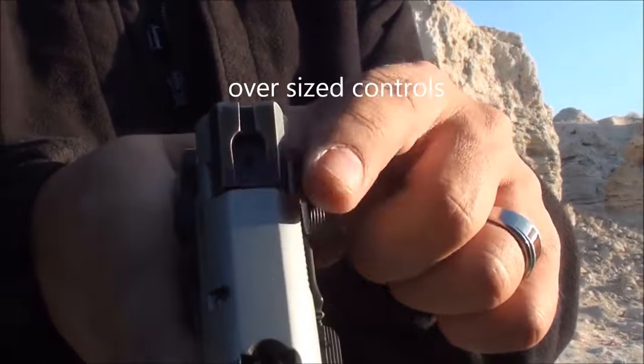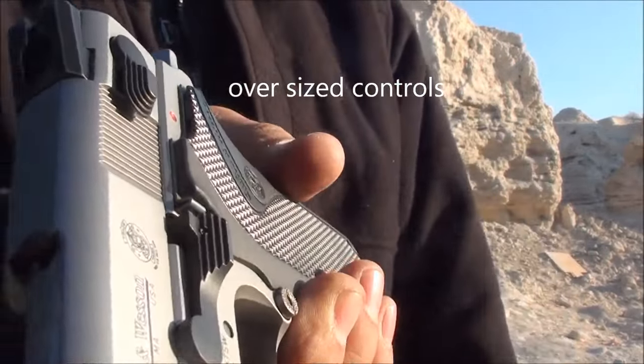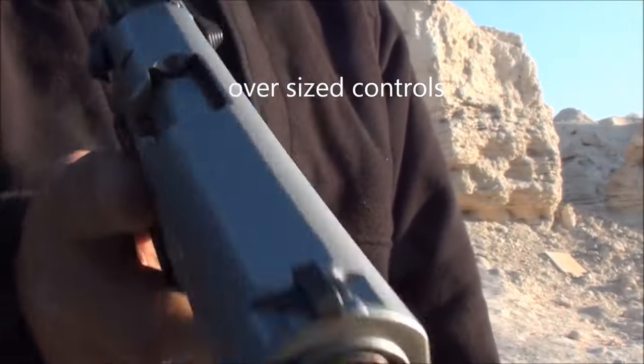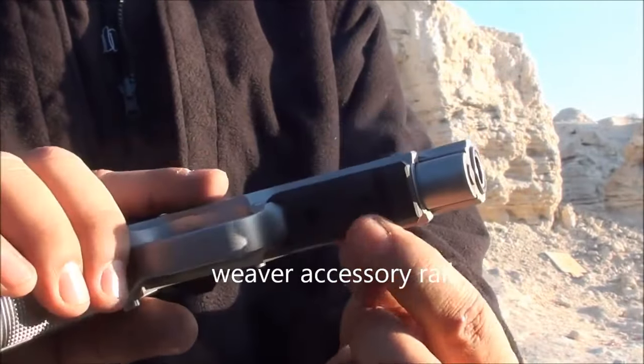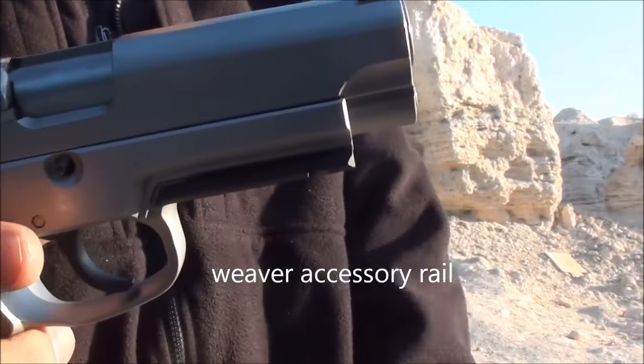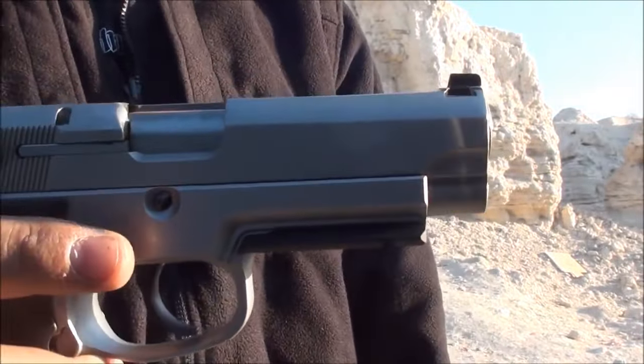The controls are kind of oversized, as you can see there — they're pretty big. Even the slide-lock lever is pretty huge when you look down from the top. It's got an accessory rail; it's not a Picatinny accessory rail, but it has a Weaver-style accessory rail, so you can mount a light on here if you wanted to.